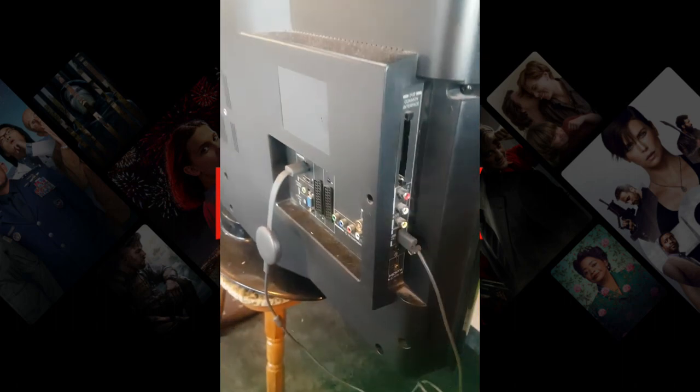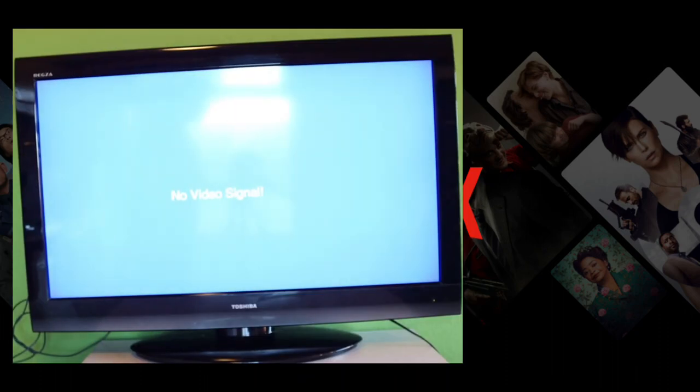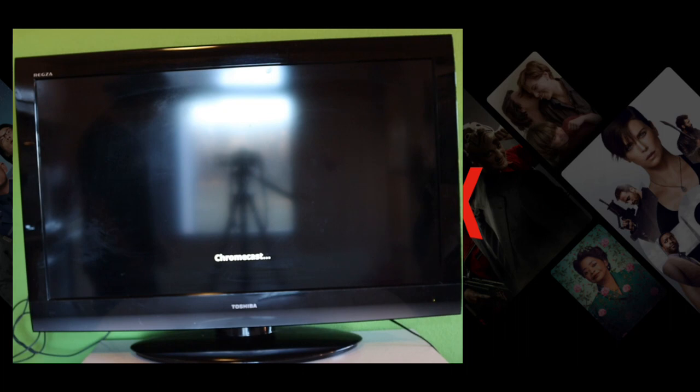That's it — it's already connected. We're turning on the TV now. It should be connecting to the Chromecast so we can start to set up.